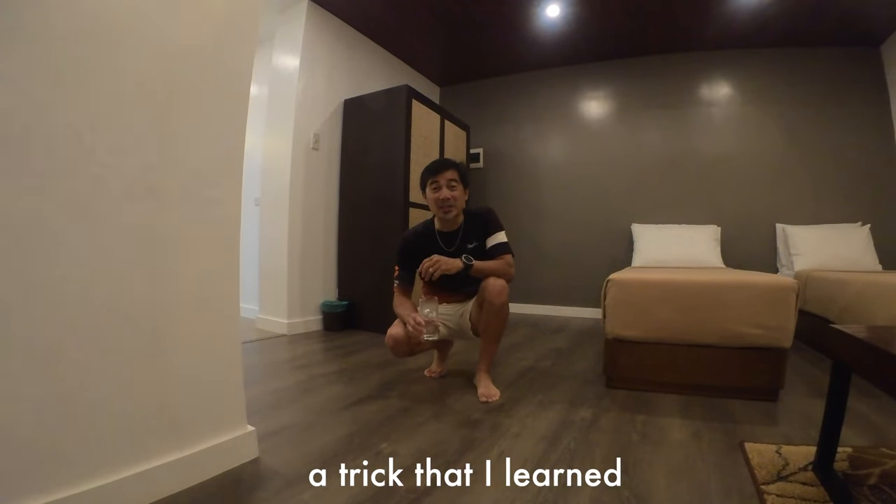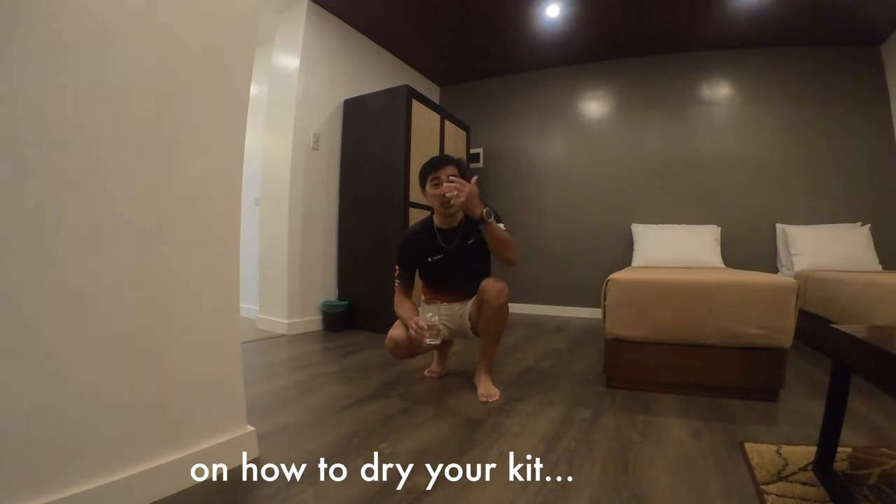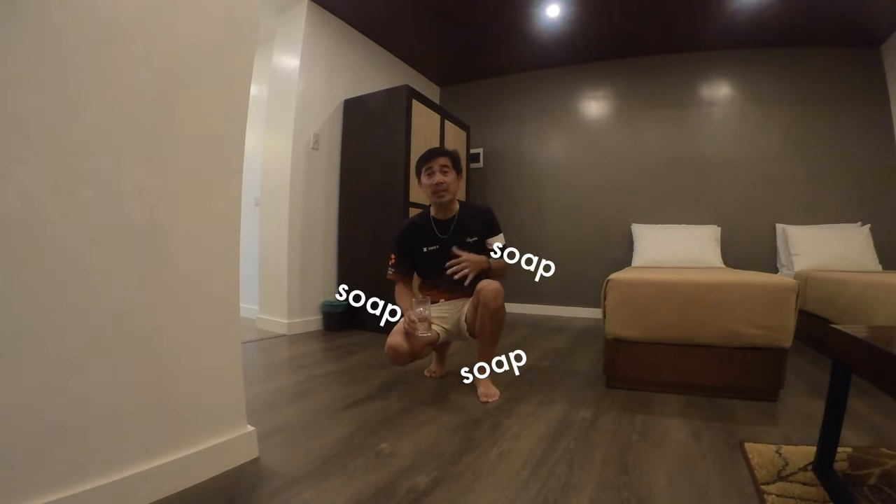I'm going to share with you a trick I learned on how to dry your kit quickly. If you're out riding on a multi-day trip and you can't bring a complete kit for each day, you've got to wash it by the end of day. I would jump into the shower, soak myself with my kit on, lather it, and rinse it.